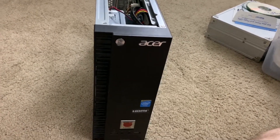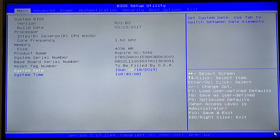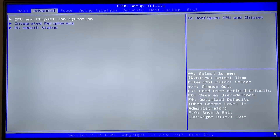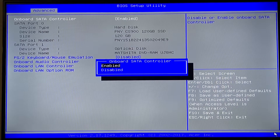Let's take a look at how this thing runs. This tower has a white LED on the front for the power switch — a nice touch. Something to mention about the BIOS: there's not much to it. I updated it from Acer's website — it came with R01 B1 and now I'm running B3, which didn't seem to do much. Under CPU and chipset you can't change anything. Under integrated peripherals you can enable or disable the SATA controller.